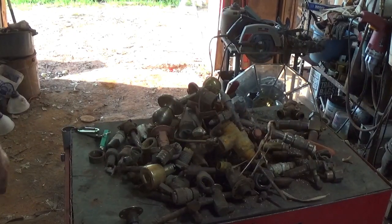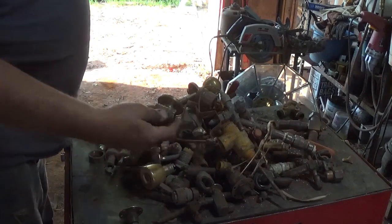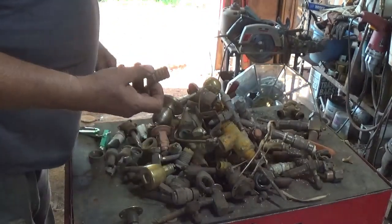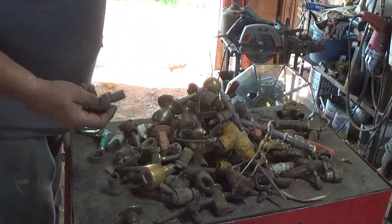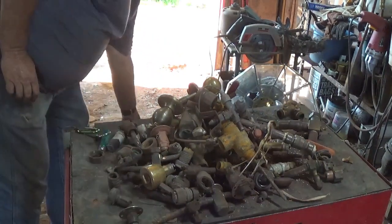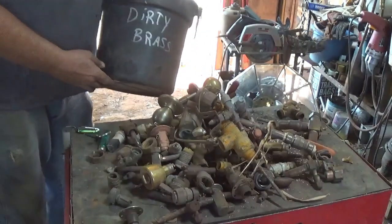Well, hello scrappers. I'm going to clean up a little bit of this brass. It's got a piece of rubber hose in it, and so does this one. It's come out of my dirty, dirty brass bucket.